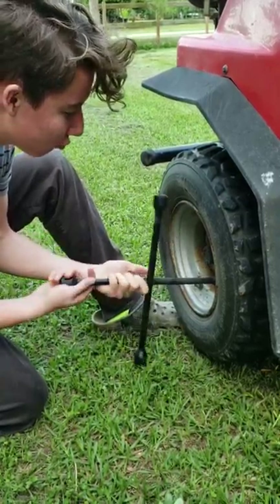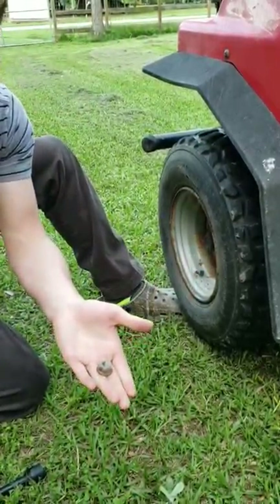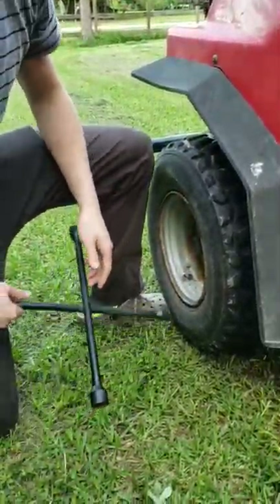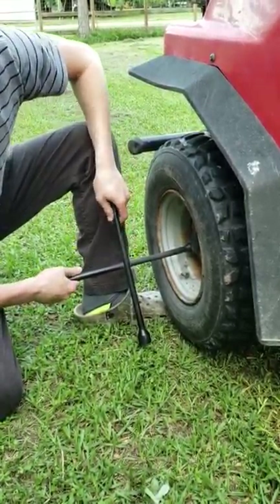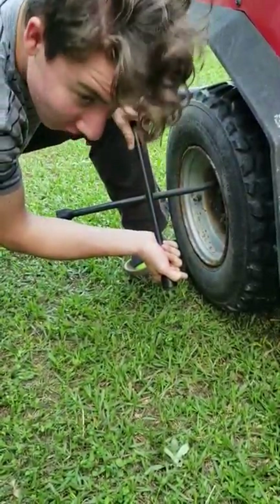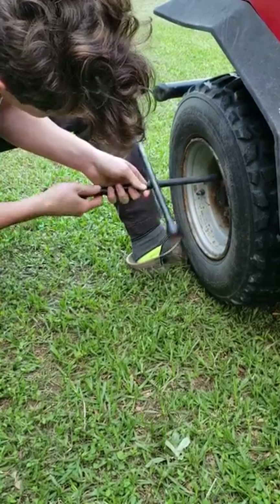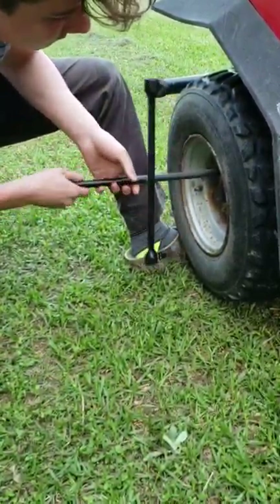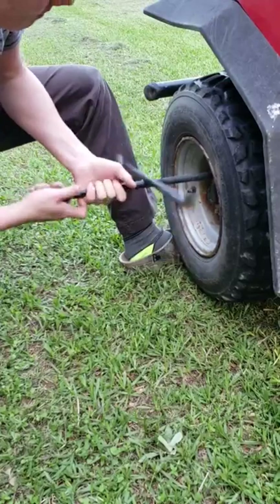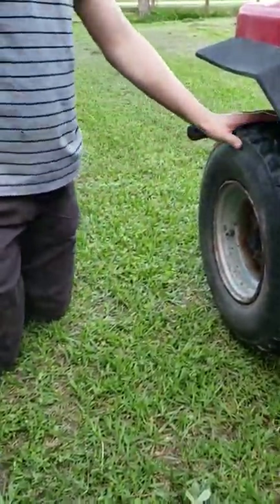There we go. That's a nut — set it off to the side. That's important: don't lose your nuts whenever you're doing this. This is the last lug nut coming off, and that is the reason why you break them loose before you get them up off the ground. Set that off to the side, then you take your tire off the rim.